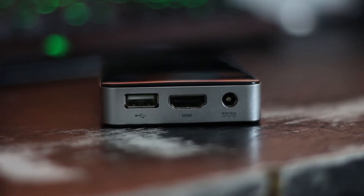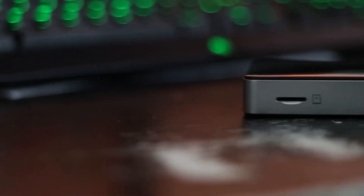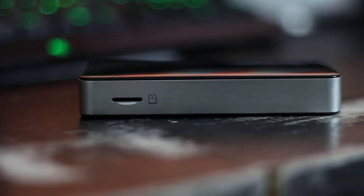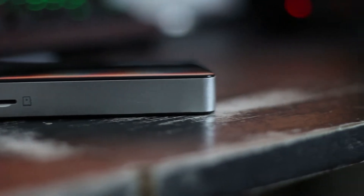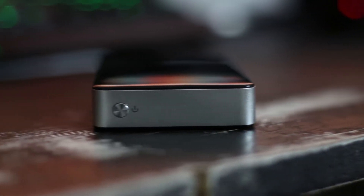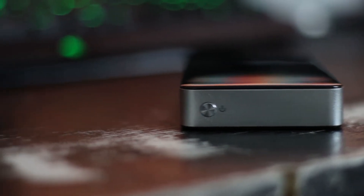On one side there's the power in, HDMI out and a single USB 2 port, and on the other is the micro SD card slot which can be used to locally expand storage. It's pretty awesome and can also be used to add or remove media from the SD card. You also have a small power button which by default puts the Zbox to sleep.